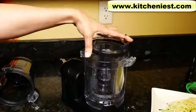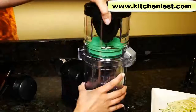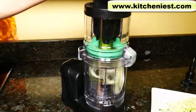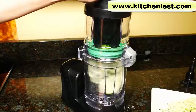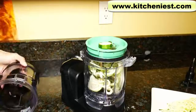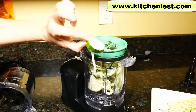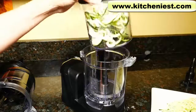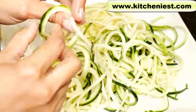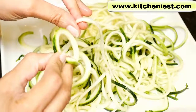I'll put the bowl back in and put the green fettuccine blade in to do the other half of the zucchini. Here's the difference between the spaghetti blade and the fettuccine — the fettuccine is just a little bit thicker and flatter.